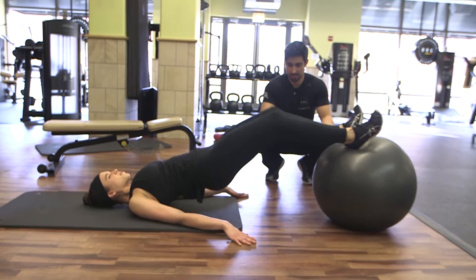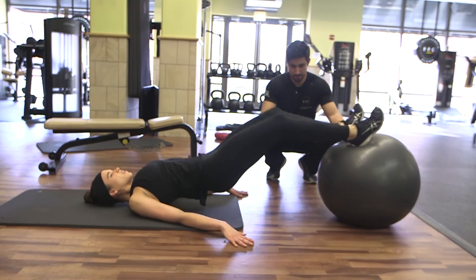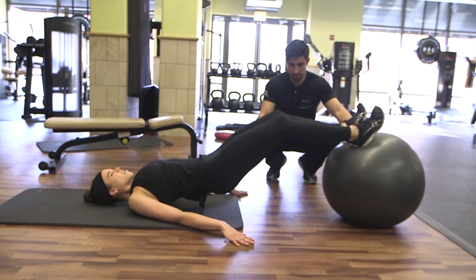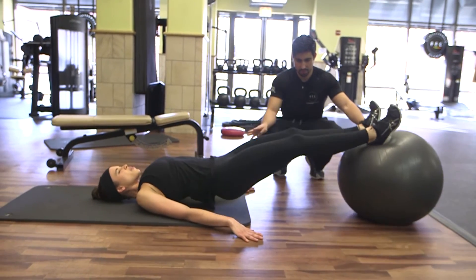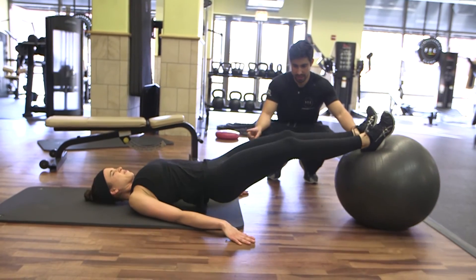Good. Eight. Ten more. Two. Four. Core engaged. Breathe, breathe. Five. Four. Three. Two. And done.